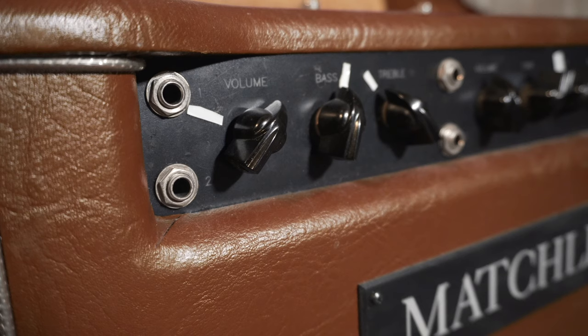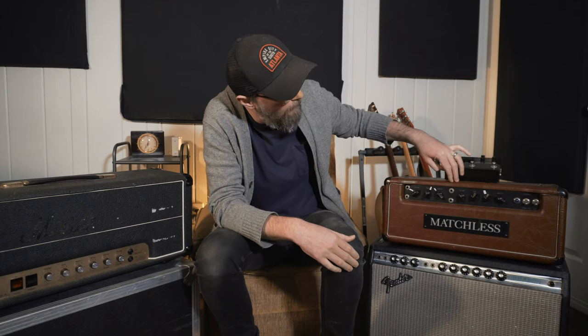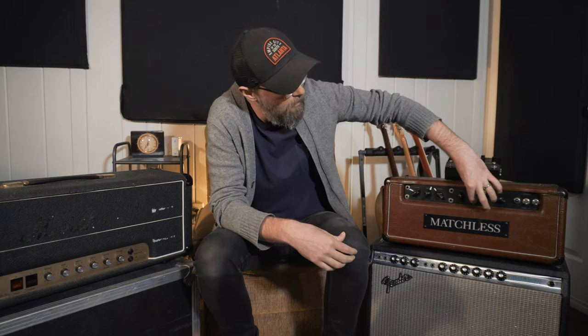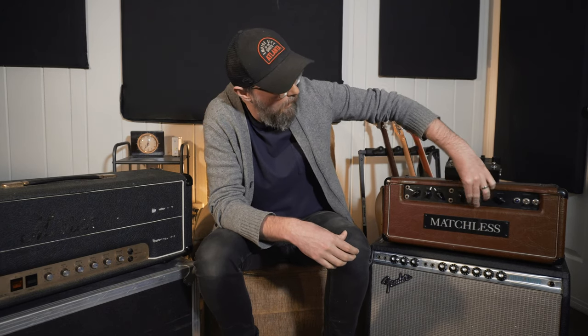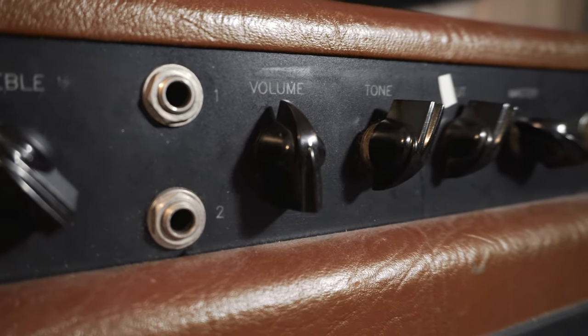Matchless started out in 1989 and they're known as one of the first boutique amp builders. This was kind of their flagship model — it's modeled after a Vox-style amp. The left side with volume, bass, and treble is your typical AC30 top boost type of thing, and then the second channel is the EF86 channel. The EF86 preamp tube is a higher-gain tube — not necessarily gainier in the overdrive sense, it just has more level on that channel. We've got a volume control and a tone switch that controls the amount of bass in the circuit.